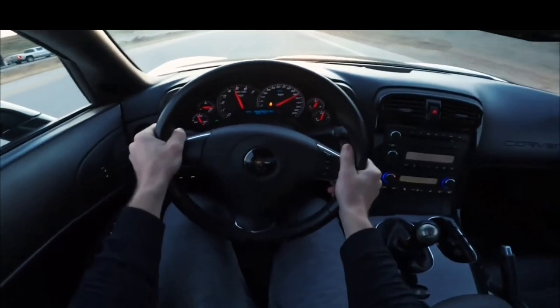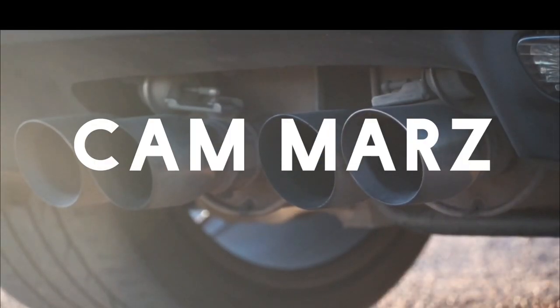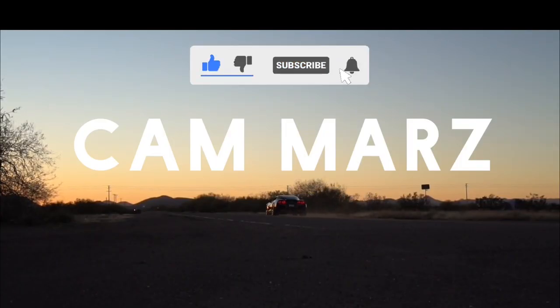Let me start off by saying this is not a video I planned to make, nor do I want to make. Over the past weekend while I was washing my Corvette, I noticed some damage on it. One thing I will say is I have no idea where the damage came from, nor does it seem that significant.